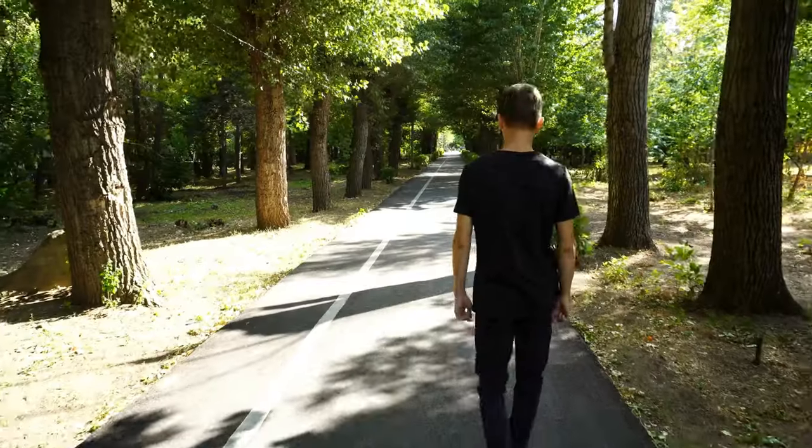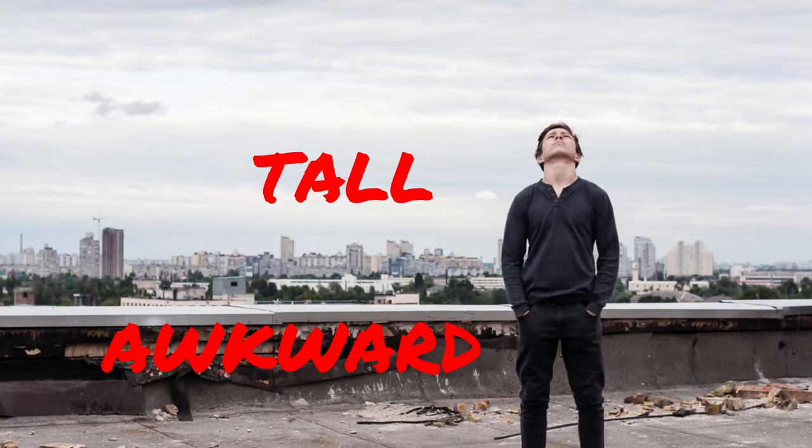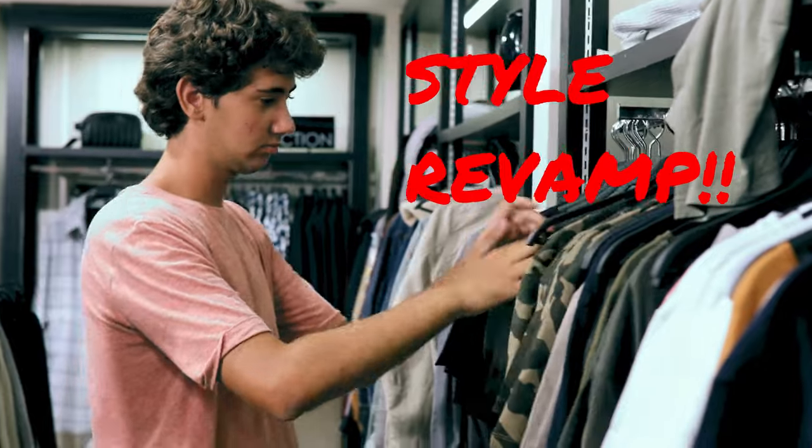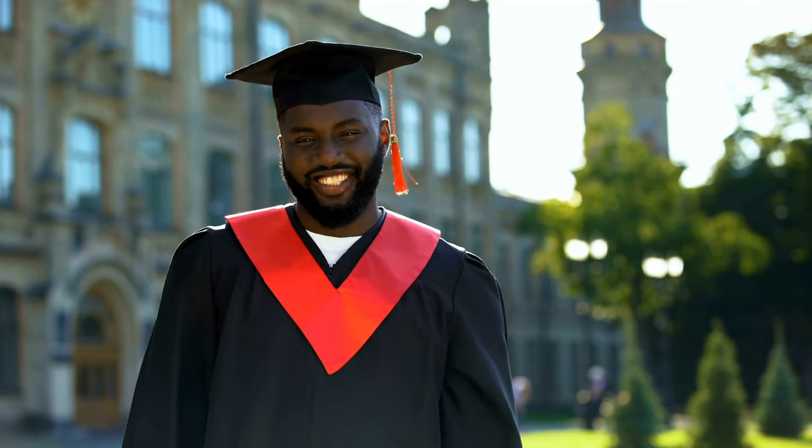Meet my begonia white eyes, currently looking a little bit like a lanky teenager who's just hit a growth spurt — tall, a bit awkward, and definitely in need of a style revamp. Much like guiding a teen through adolescence, I'm here to nurture and shape this plant. I'm not just aiming for growth, I'm aiming for transformation. My goal is to turn this spindly plant into a poised, mature adult — a journey from awkward high school days to confident, well-rounded adulthood, but in the plant world.